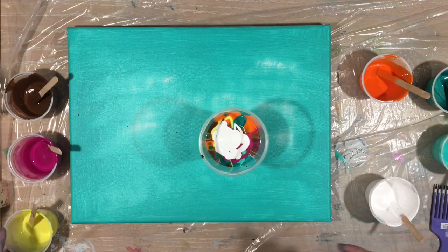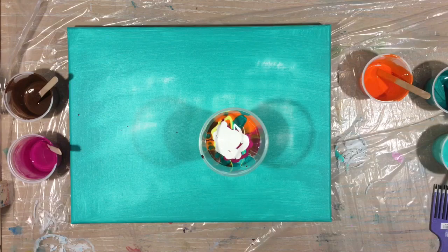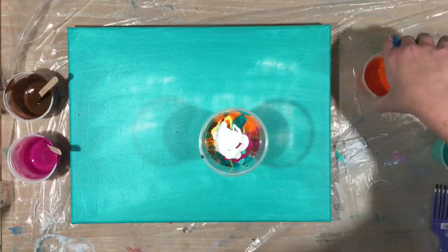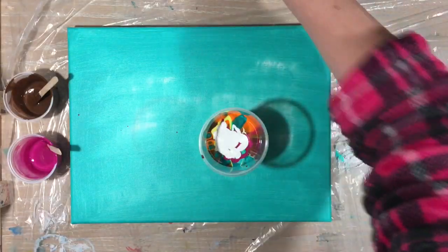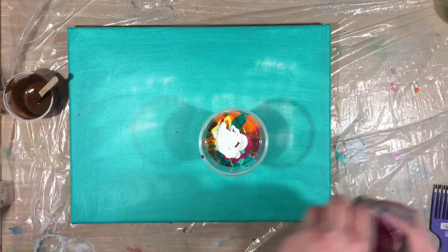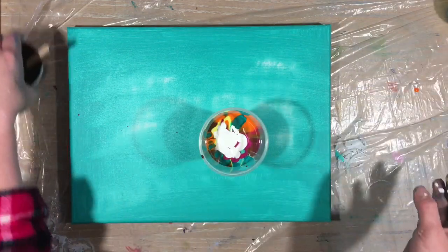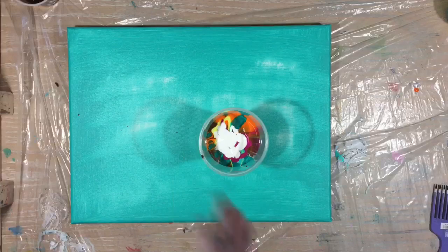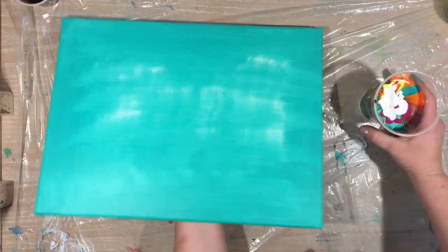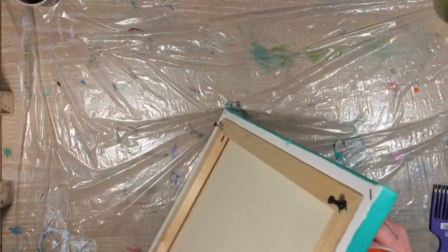And white — and I think that's pretty much enough. I have all my lids over here; I can set these to the side and I'll be able to use those in another pour. I am going to do a normal flip cup because I just thoroughly enjoy those.